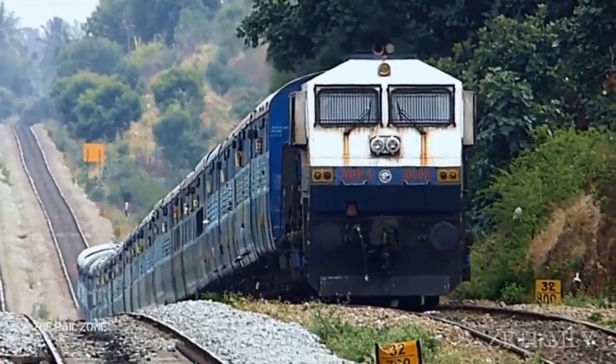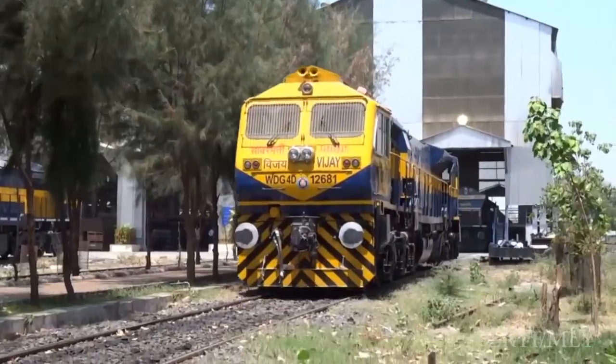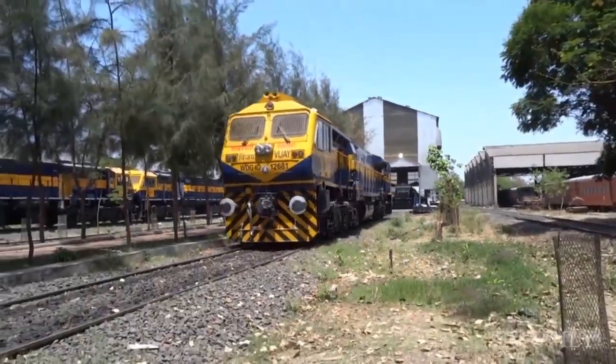Whenever a passenger train engine is not able to hold the load, a relief engine shall be asked.